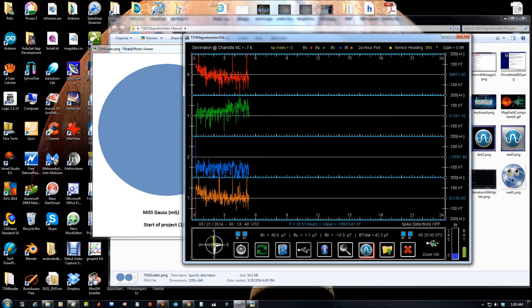Variation mode looks just like this except it's fifteen minutes long. We can't narrow in quite as close, but the maximum resolution is a variation of 500 to minus 500 nanoteslas.